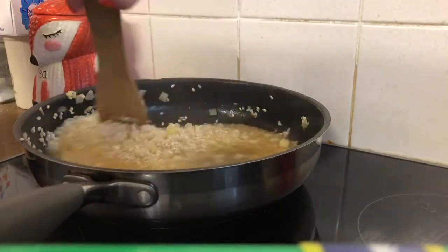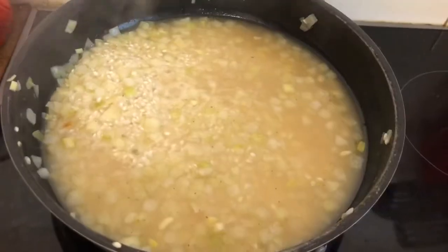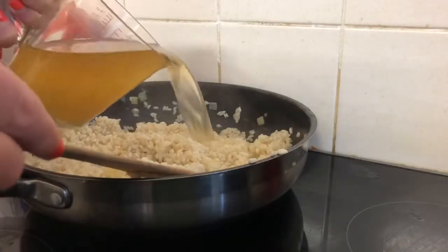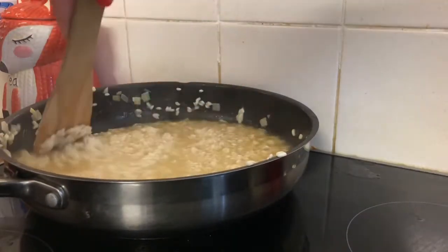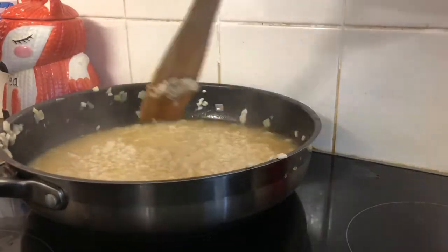Once I've stirred for two minutes I pour in 500ml of the stock, stirring occasionally and bringing the pan to a simmer to allow the stock to absorb. Once that's dissolved I go ahead and pour in another 500ml. The secret here is to keep the pan on a low enough heat so it doesn't burn but is still able to simmer.